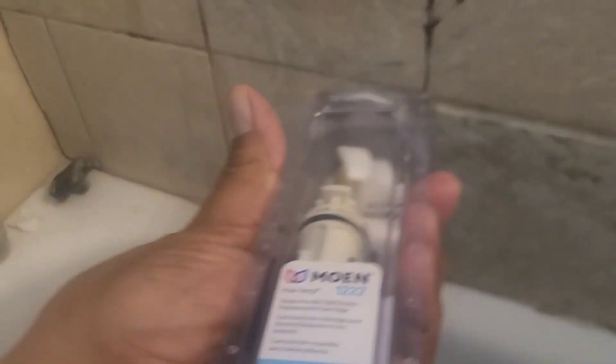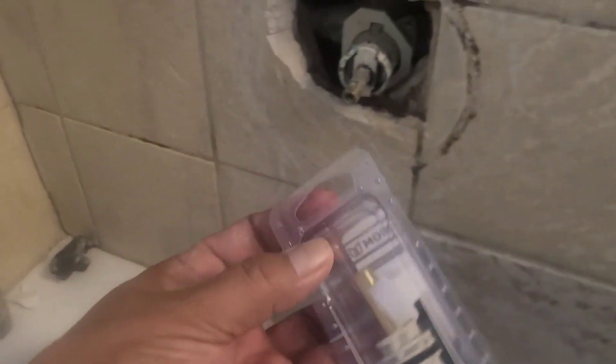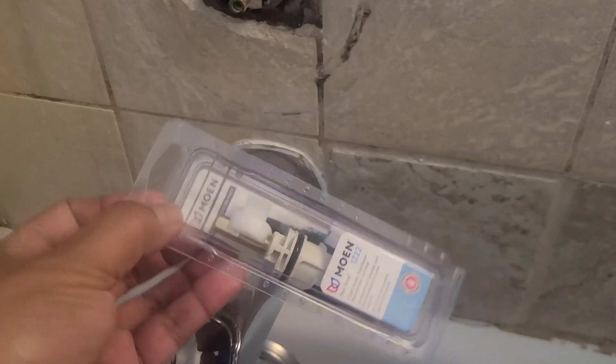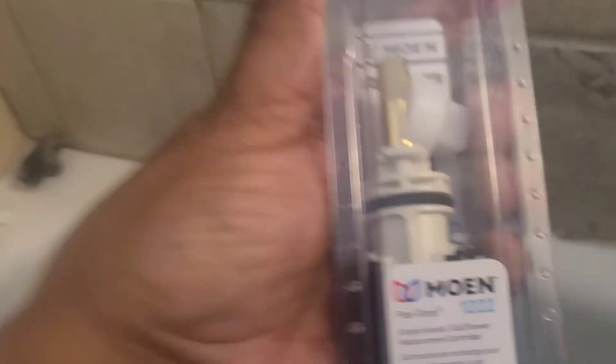Here I got the replacement. We got a Moen 1222 — this is the OEM. You could buy a generic version for like $30 or $35. This one was like $53 plus tax. I like to stick with Moen brand.